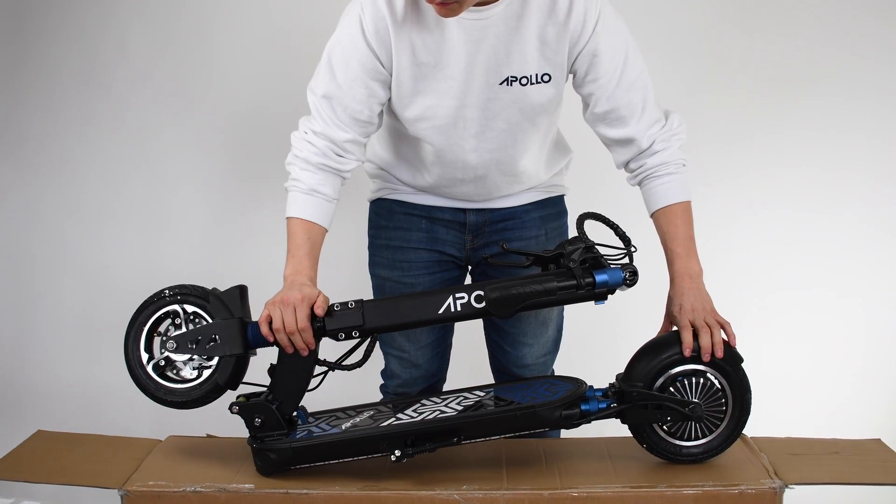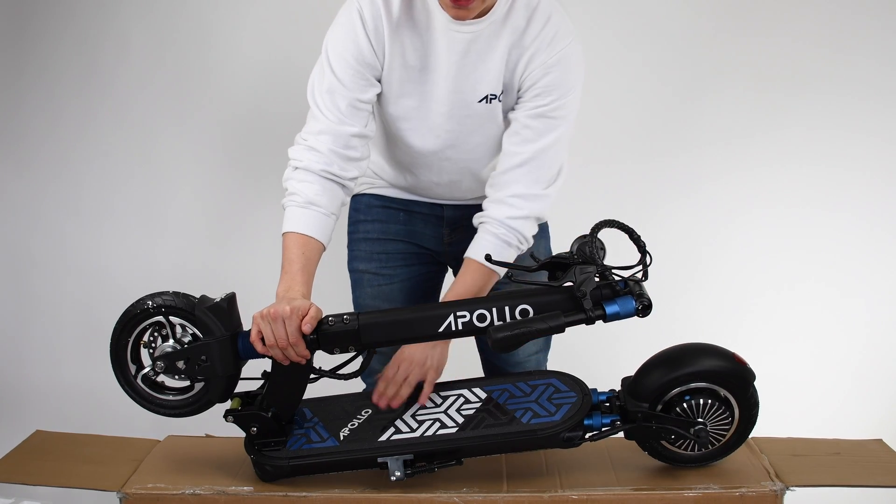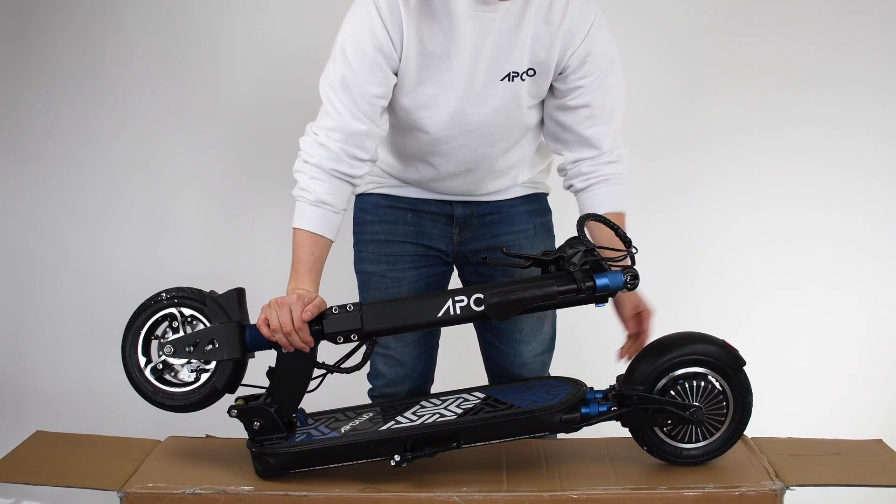It's an absolute beautiful scooter, with custom designed grip tape, all designed in Montreal, Canada.